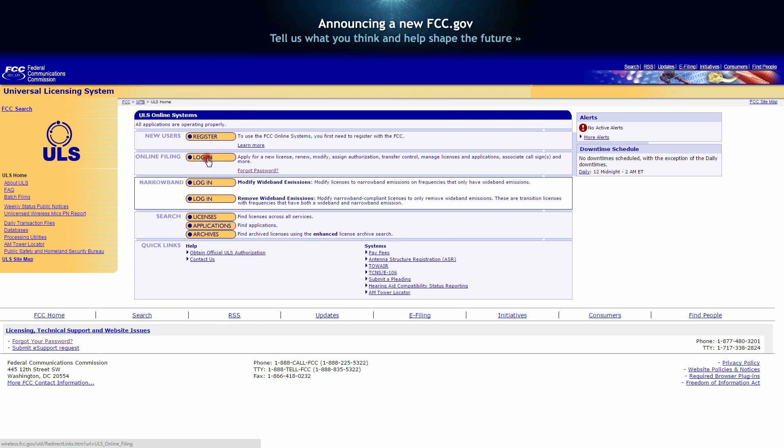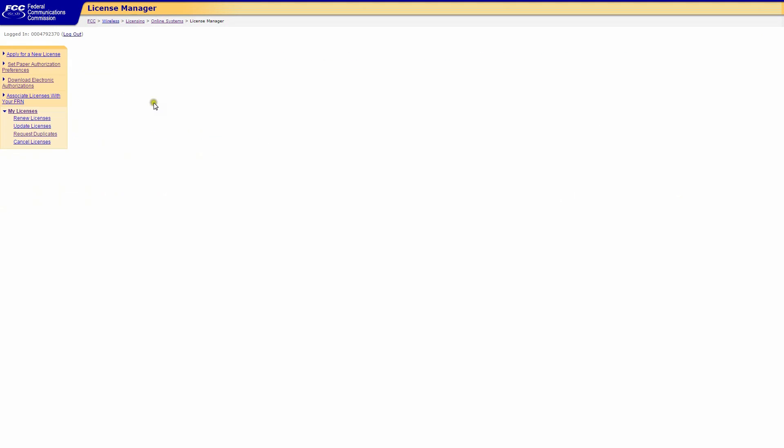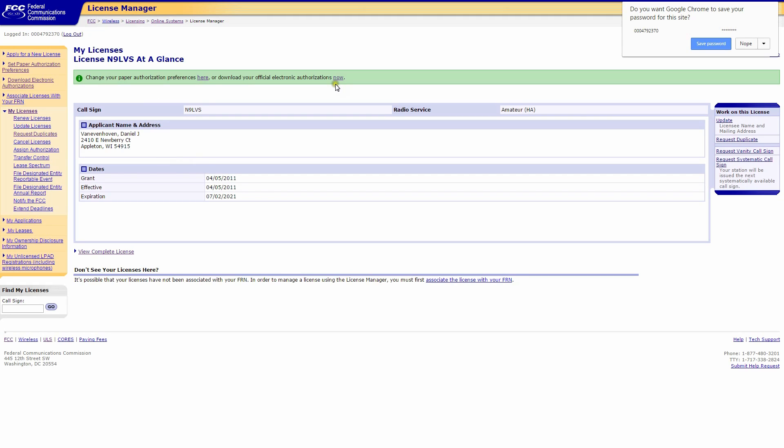Online filing will get us to this screen. Paste in your FRN number and then type in your FRN number password. Once you've typed in your FRN number and password, you'll get to the next screen.